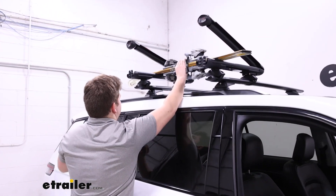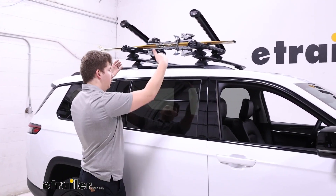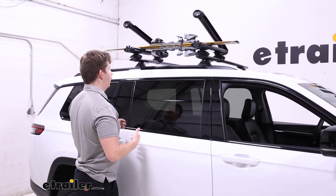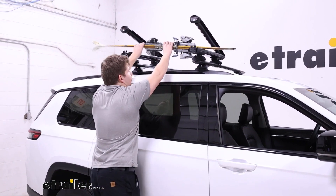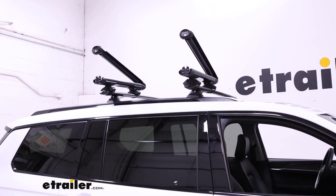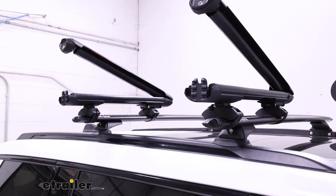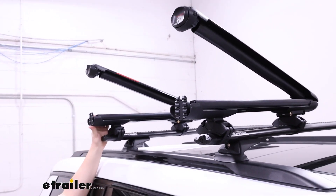One obvious downside to a carrier like this though is the height of your vehicle. The further back you put things — especially on that larger size — the harder it's going to be to reach. You might have to open up the door and step up into the door jamb to reach those back spots and get your gear out. That's really an unavoidable problem with a vehicle of this height; one solution is looking at a different carrier.